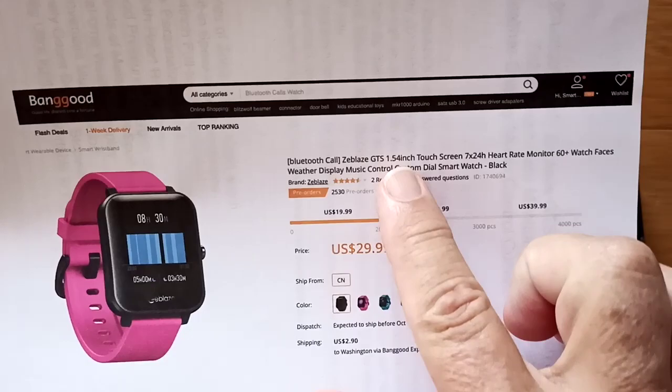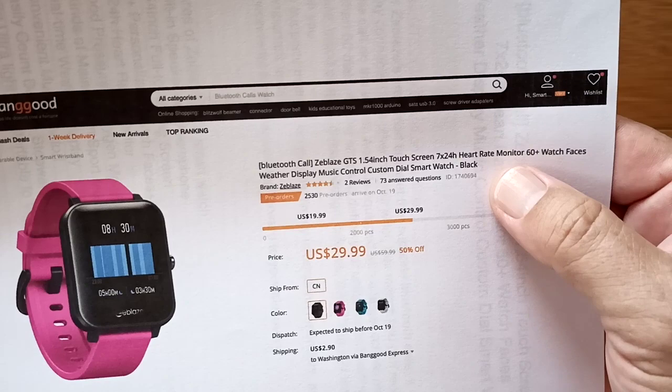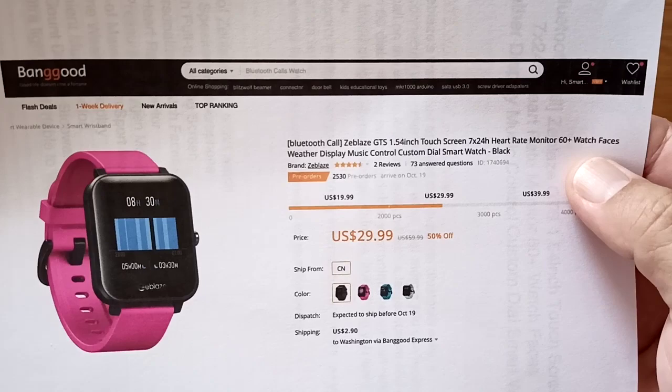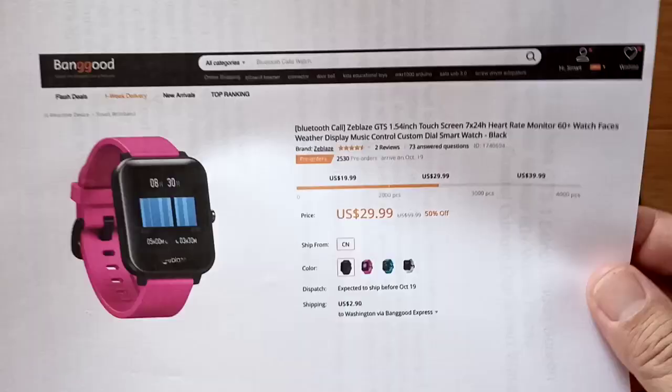What is it? It's a 1.54-inch Apple-style looking square watch unit. It's got 24-hour, 7-day-a-week heart rate monitoring, and 60-plus watch faces. So if you really like a watch with a lot of watch faces, you want to do heart monitoring the whole time and some fitness stuff, this might be the one for you.